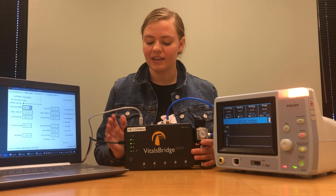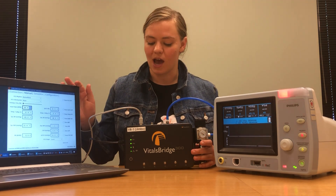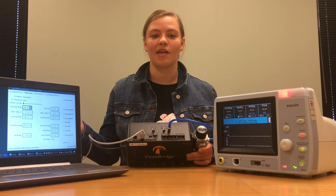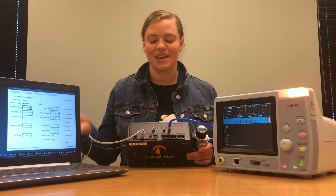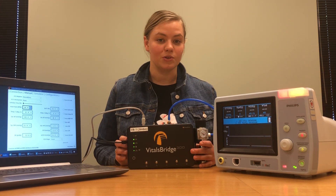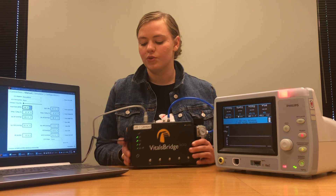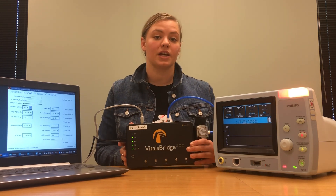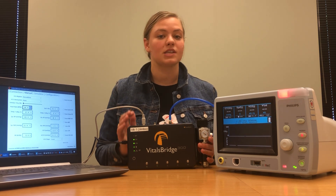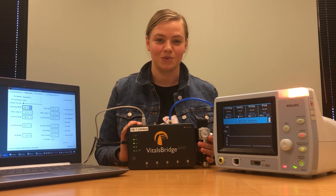Before beginning this video, I connected my VitalsBridge to my laptop via a USB cable. I plugged in the USB cable here and the other end directly into my laptop. If you want to connect via Ethernet cable or Bluetooth, both are options as well. You can connect via Ethernet cable by plugging in here and then plugging directly into your laptop, or you can connect to your laptop via Bluetooth the same way you would connect to any other Bluetooth device.